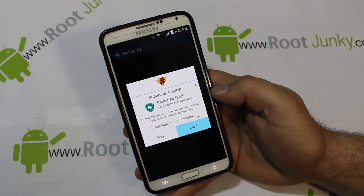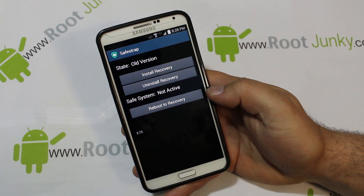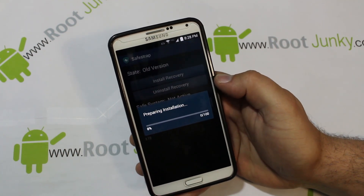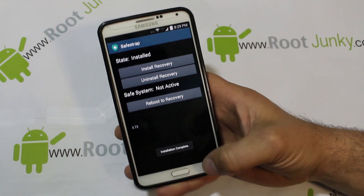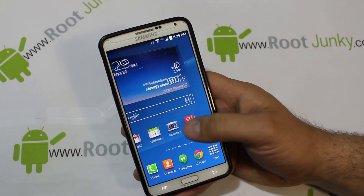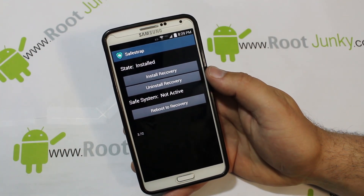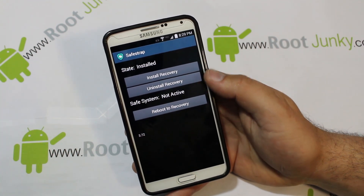Go ahead and hit Open, and grant superuser. Obviously you're going to have to have root access, but if you're on this build you have all that figured out already — that was my last video. If you haven't watched it, go back and check it out; it will get you to KitKat with root access. We're going to go ahead and do Install Recovery — there we go, install complete. One last thing: if Safe Strap doesn't function, you're going to want to have BusyBox installed.